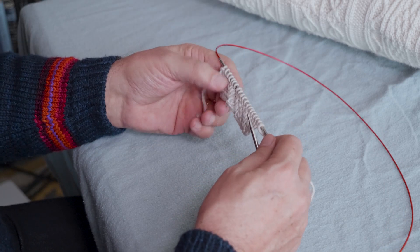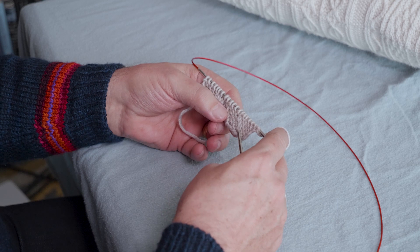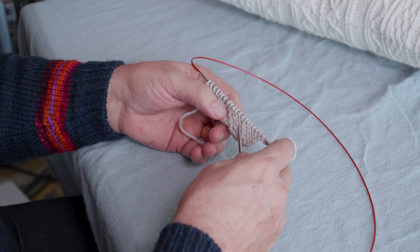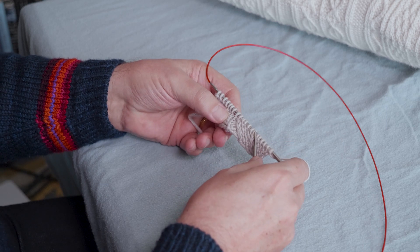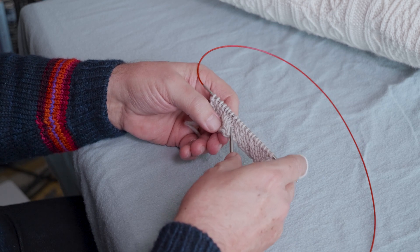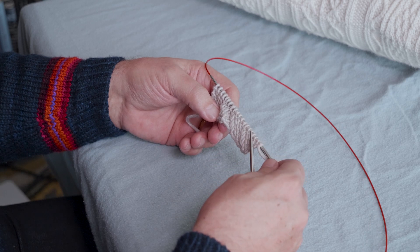Traveling stitches are characterized as twisted stitches that, because they're twisted, stick up above the stitches on either side. They often have a background on either side of purl stitches, but sometimes the background is stockinette stitch, as there is between these two series of left-leaning traveling stitches.